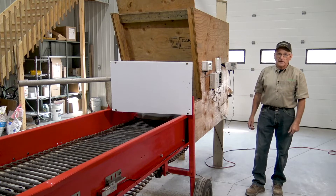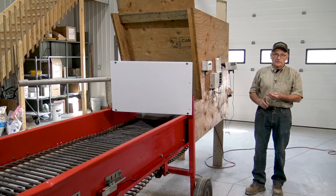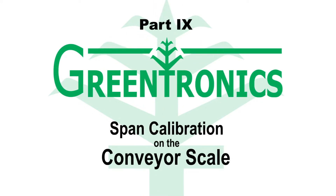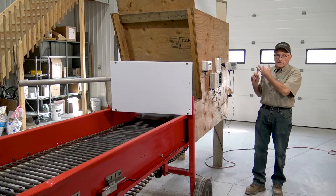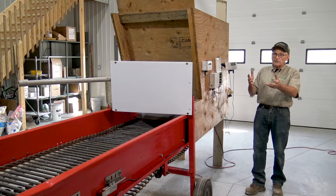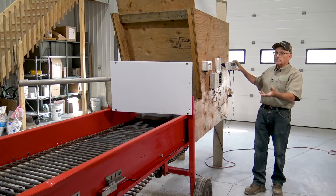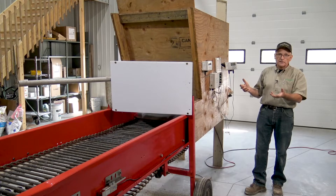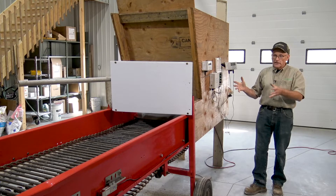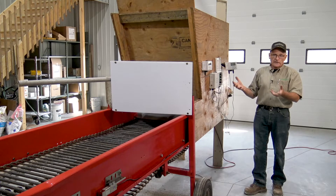We've come to the last step of our calibrations. We've done the tear length, we've done the tear calibration, now we have to do a span calibration. We run a weight over the conveyor, we go and get it weighed, or we already know the weight, and then we see what the monitor thought it was, and then we enter the actual weight. That sets what we call a scale factor in this system, and from there on it should know what a weight is as it's passing by, and it should give us accurate weight numbers, flow rate and load weights.